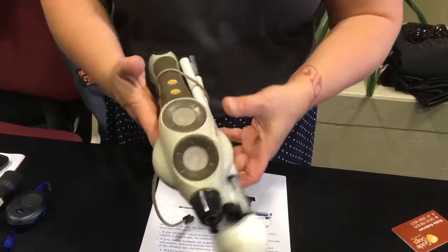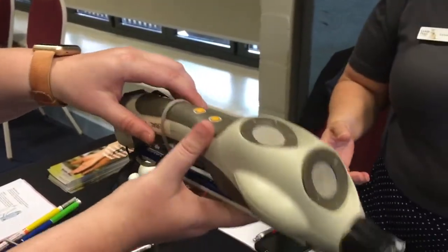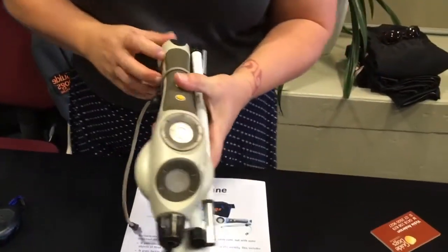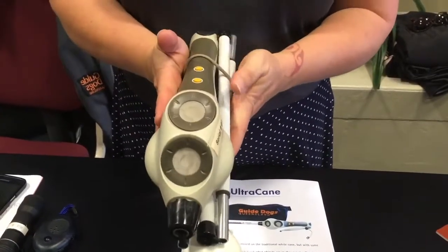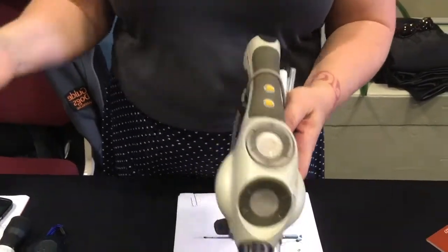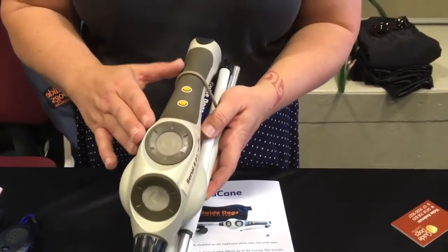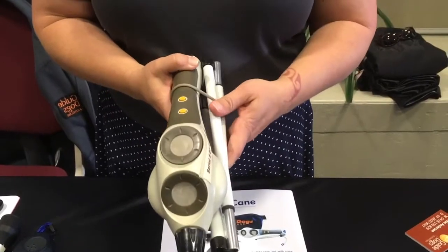One of the downfalls with this cane is it's quite heavy — you can feel the difference compared to a standard cane. Imagine the strain on your wrist getting used to it. Men tend to really like this cane, but women tend to give it back because of the weight. Someone with arthritis could not use this because of the weight and the way you have to hold it. So we're looking at alternatives — maybe keeping this one but also having a lighter, easier-to-use option that can suit everybody.